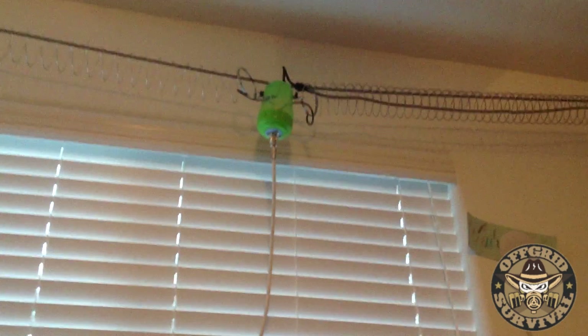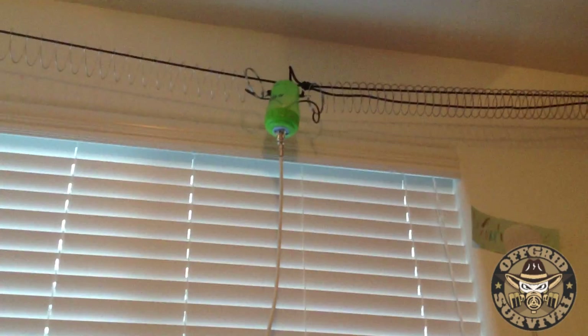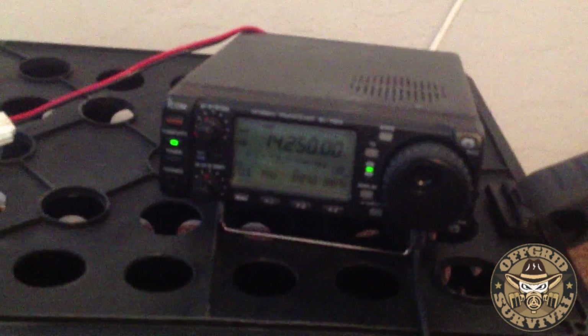And I've got that running, believe it or not, to a slinky antenna that I made a while back with my daughter — just hooked up inside a room. And you can hear people all around the world. Like I said, I even made a couple contacts earlier on 10 meters. I'm in Nevada, and I was hitting somebody I believe was in Indiana.